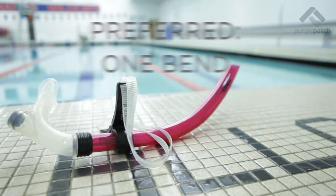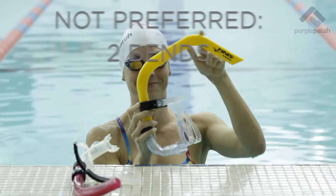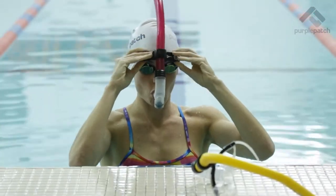You want a snorkel that can be mounted and wraps over the top of the head. We much prefer snorkels that are bent at just one place — this will make sure that the snorkel stays clear and you don't take in too much water.